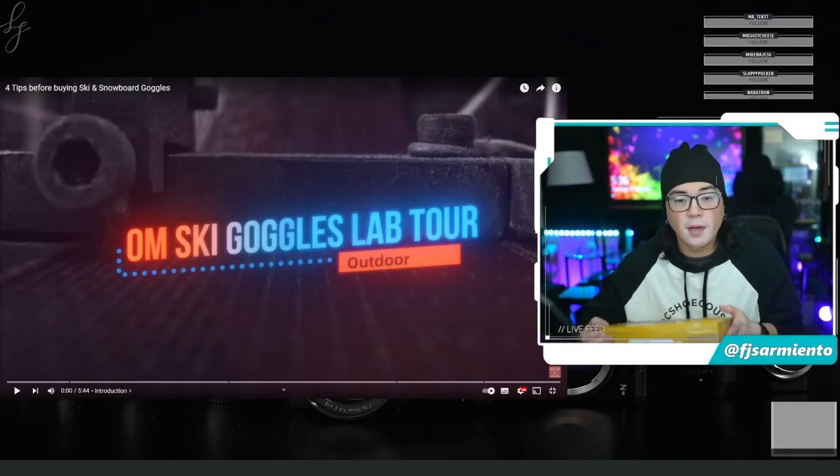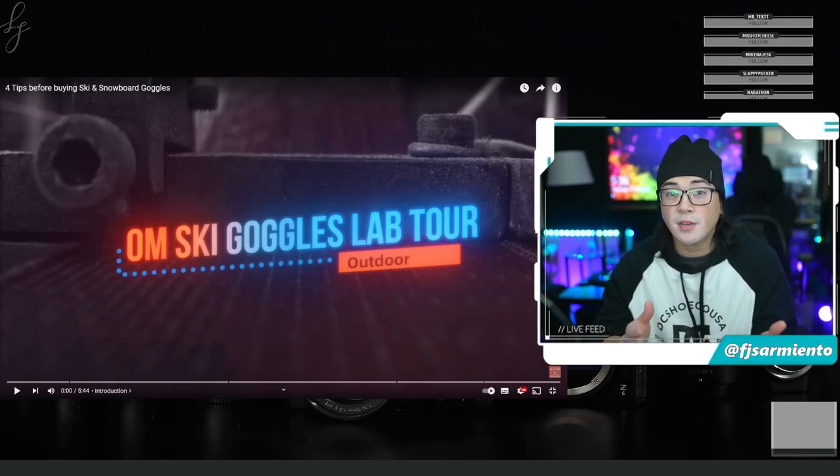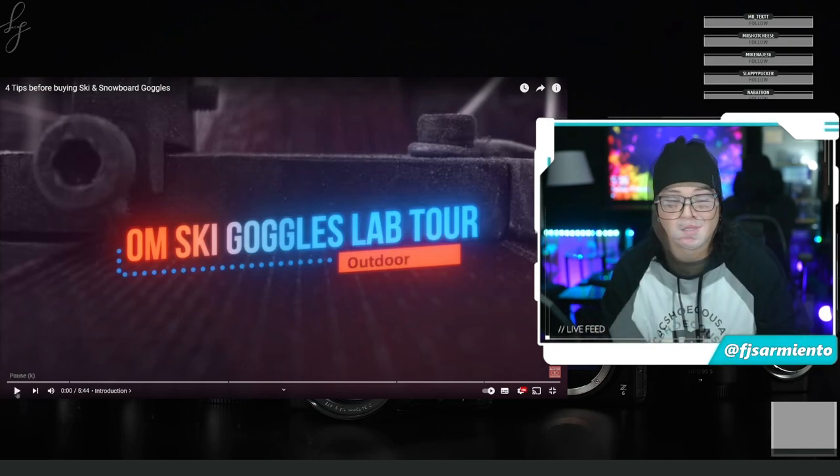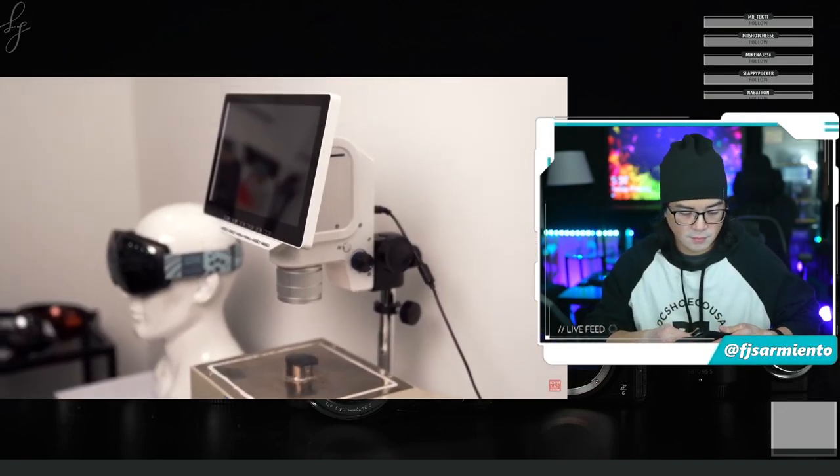While I get started with opening this box I'm gonna run this video from Outdoor Master which will explain to you guys their new innovations and technologies in their goggles. Let's get into it — we're gonna be doing different tests.